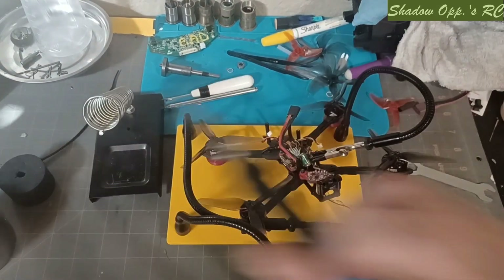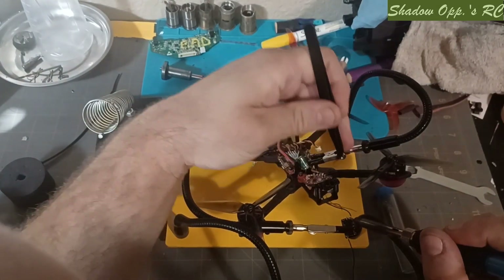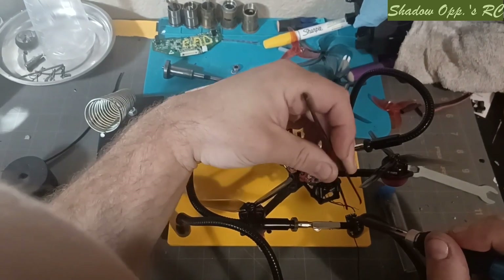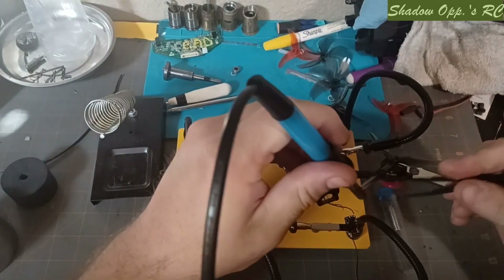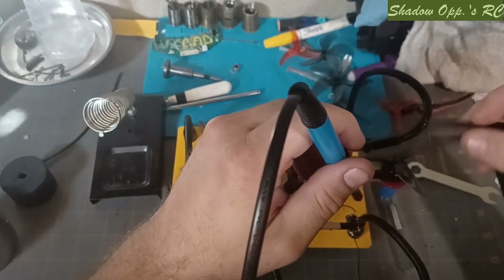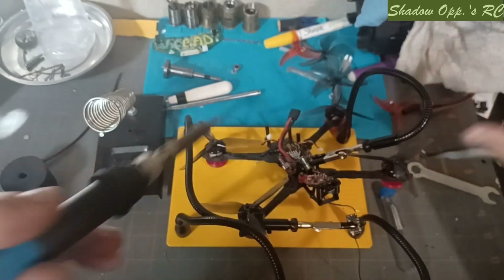I think we're gonna clean these two pads up — I don't like what's there. So let's clean these pads up. Sorry, trying to juggle having the camera in my face while doing this. Just getting the remnant of wire left that broke off — I want to have a good signal here.